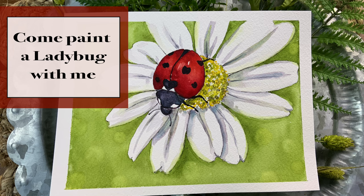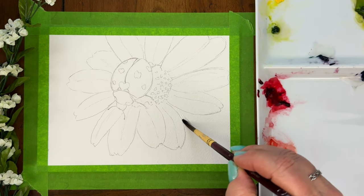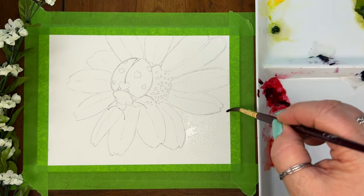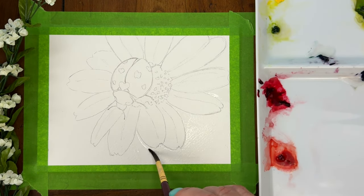Come join me as I paint this cute little ladybug. To find my inspiration, I went online and looked up photos of ladybugs. I didn't take my inspiration from just one photo, but once I decided what I wanted to do, I drew a light little sketch with pencil, and then I got started on my background.